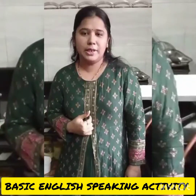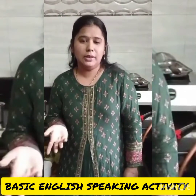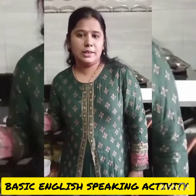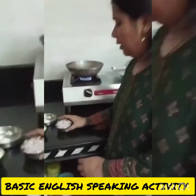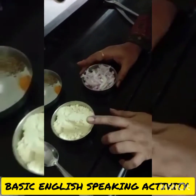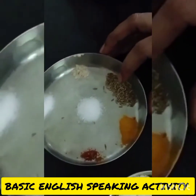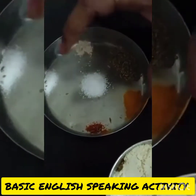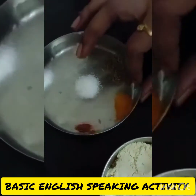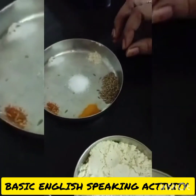My name is Renu Karab. Today I am making kanda bhaji, so let's see the ingredients. Take 1 bowl of chopped onion, 1 bowl of chana flour, cumin seeds, salt as per taste, baking soda, turmeric powder, and chili powder.